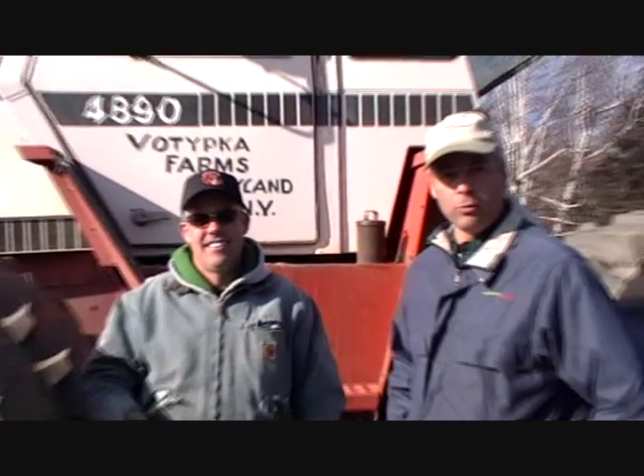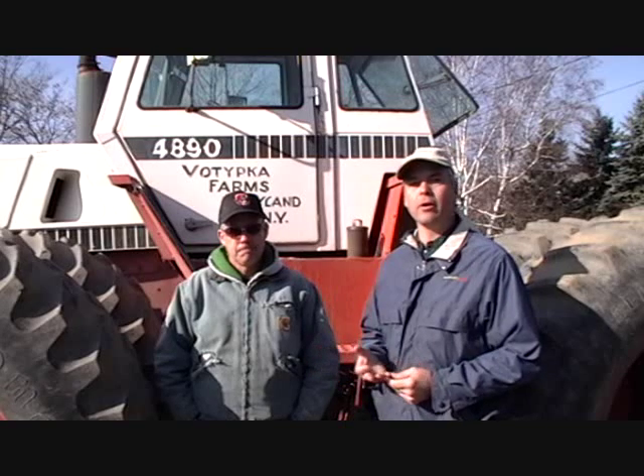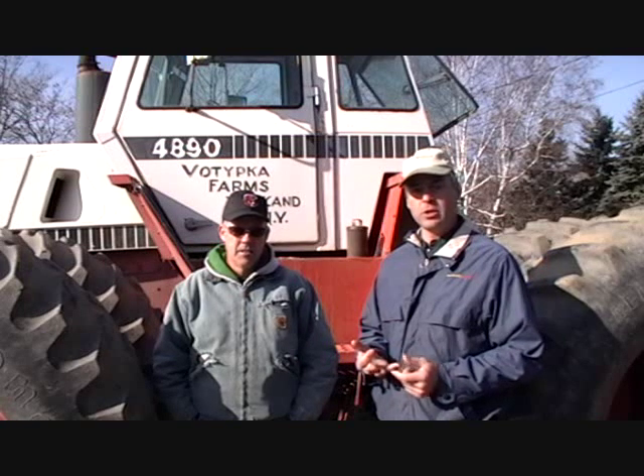Hi, I'm Rob Gruscio. I'm with Gruscio International. We're here in Springwater, New York, in Livingston County. I'm talking with Dave Vitipka. He used the Nutri-Plant products this year on his farm, both seed treatment and a foliar feed. And Dave wanted to share his opinion on how things worked for his farm this year.